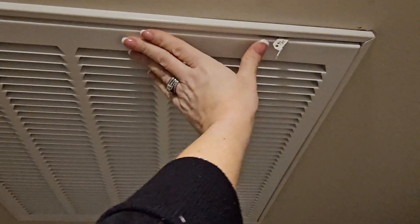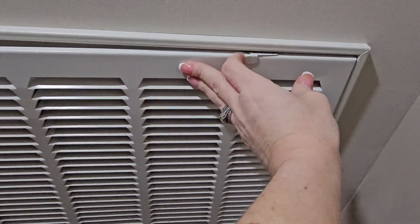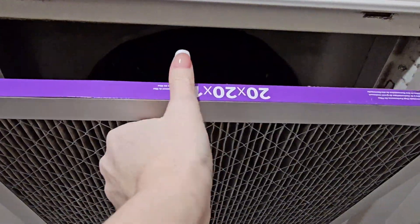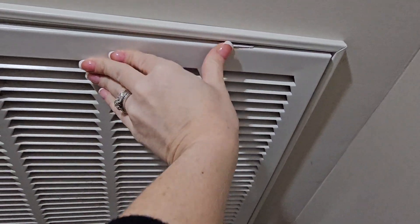It's going to go right in here. You want to change these as often as possible — these are the allergen filters. If you have multiple vents, you will want to change all of the filters out at the same time. This will also help you remember to do them monthly at the same time.